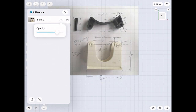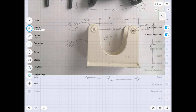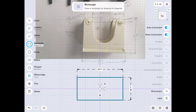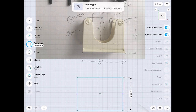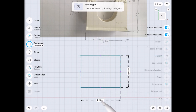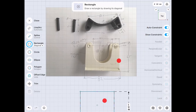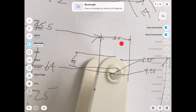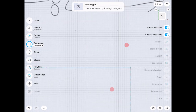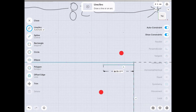Let's adjust the opacity of the image to make it a little darker but still see through it. Looking at this part, it's really a rectangle — 82 millimeters wide and 65 millimeters tall. So we'll quickly make a rectangle: 65 millimeters tall and 82 millimeters wide. We know the width up there is 18.5 millimeters and we have the same thing on both sides. We'll just make a reference line here.